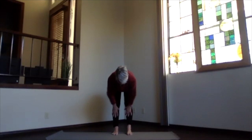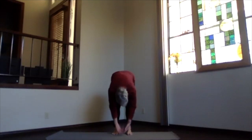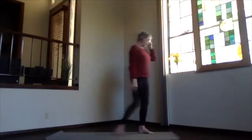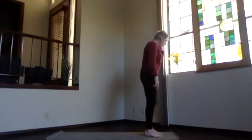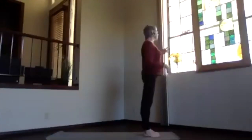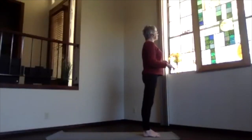Breath in, and as you exhale drop back down, palms together, and inhaling slowly back to your heart and into mountain pose. Take a moment feeling your body and lengthening your spine. We're going to step to the end of the mat and do kind of an abbreviated sun salutation to start our practice.